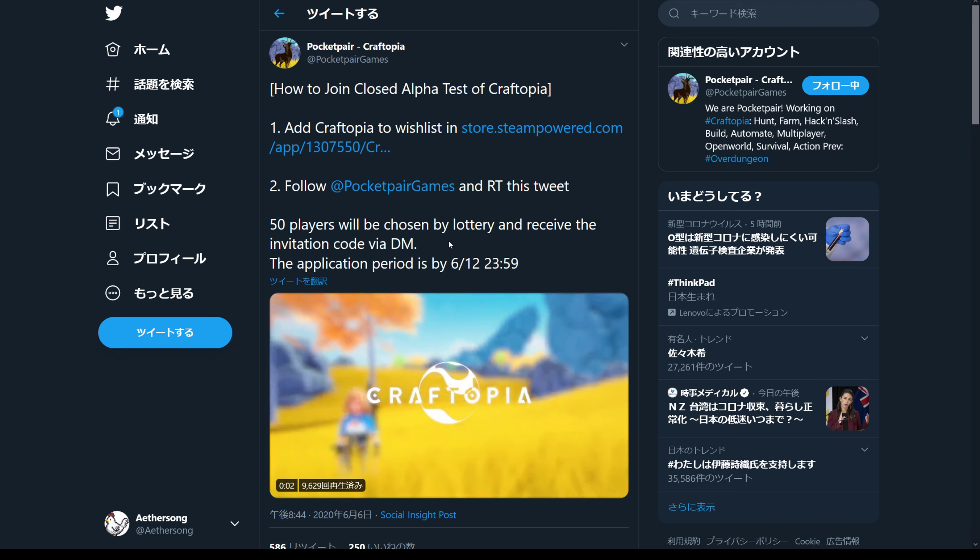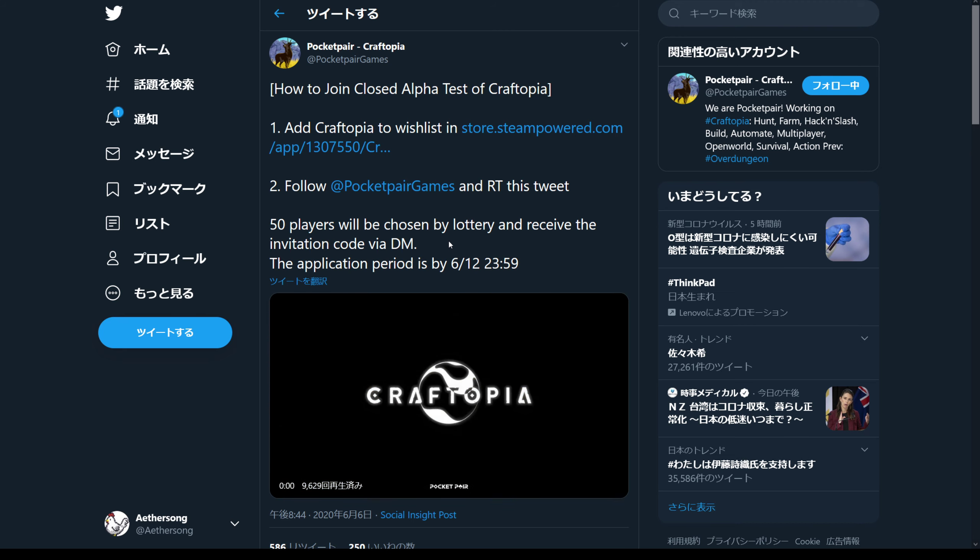I'll put a link to their Twitter page in the description here, and good luck to everyone. Hopefully we can get a chance to play Craftopia. Until next time!